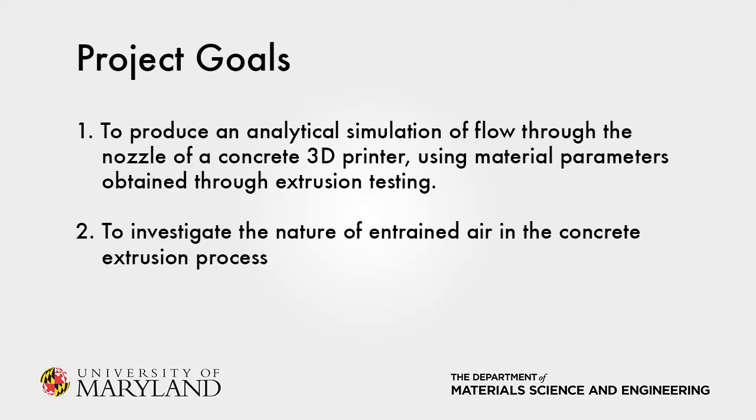Our project goals are simple. First, to determine the material parameters of several concrete mixtures using a recent measurement technique, and simulate the extrusion process using these parameters. And second, to investigate the nature of entrained air in the concrete extrusion process.